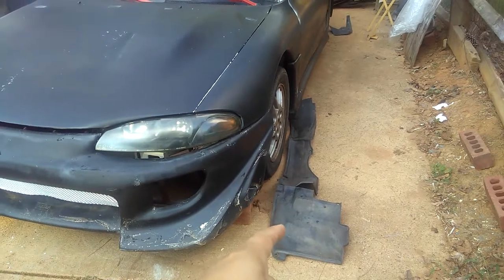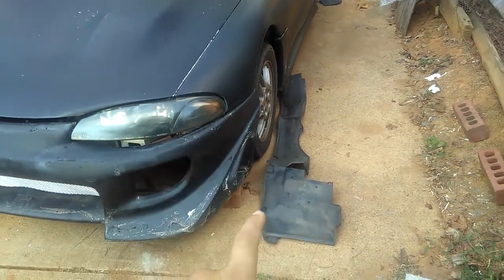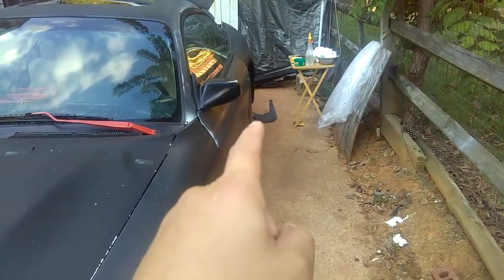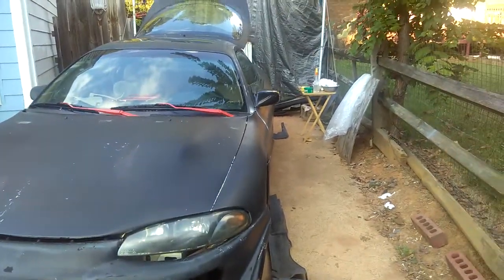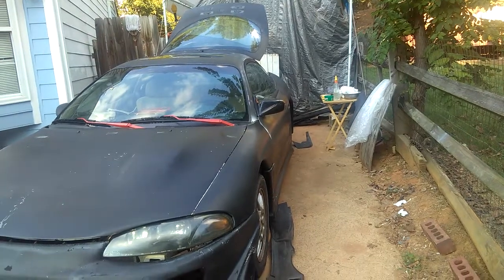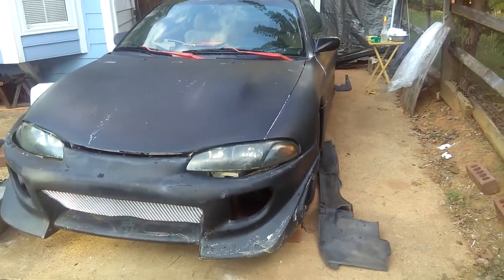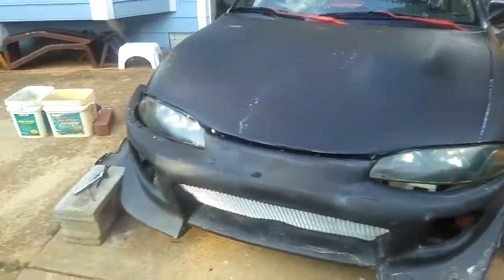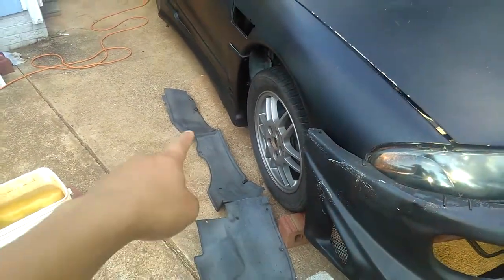Another thing is I just remembered I gotta install this mud shield on the front — both fronts. One on the back is kind of cracked, so I got these pieces from the junkyard years ago, right when I just got this car. I figured it was missing, so I went to the junkyard and got all these pieces. That's the driver's side and this is the passenger side.